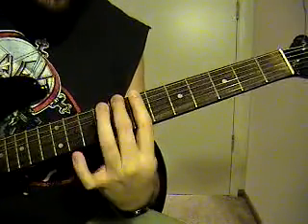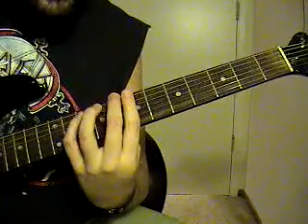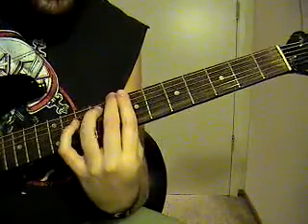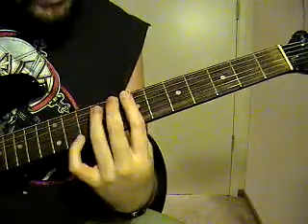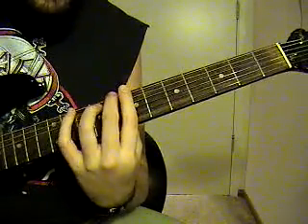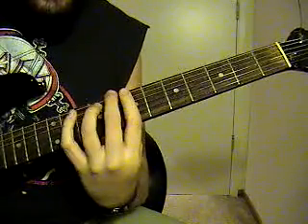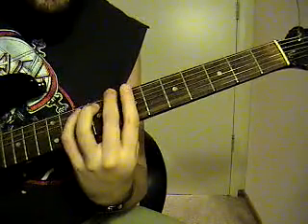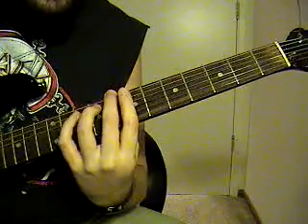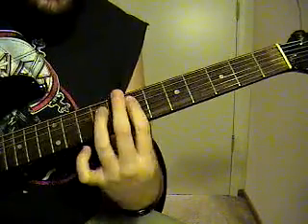Then you're going to palm mute that one you're holding — that 6th string, 8th fret — palm mute it, and then hit the 5th string, 9th to 10th fret. Do that again. Then you're going to go to the 4th string, 9th fret, to the 7th fret.